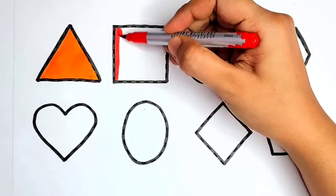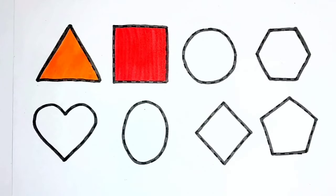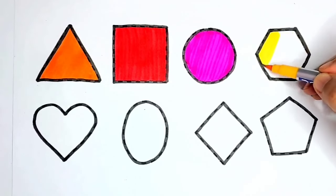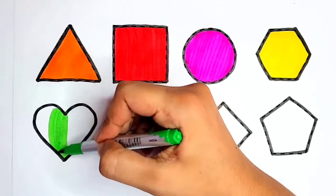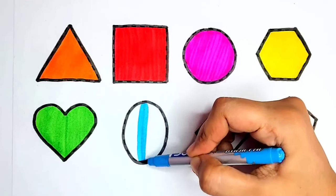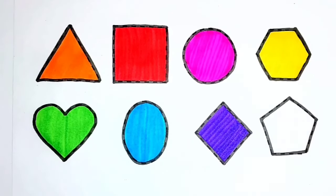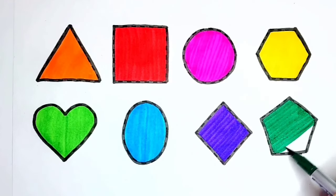Triangle — red color. Square — pink color. Circle — yellow color. Hexagon. Heart — blue color. Light green color, green color. Pentagon.